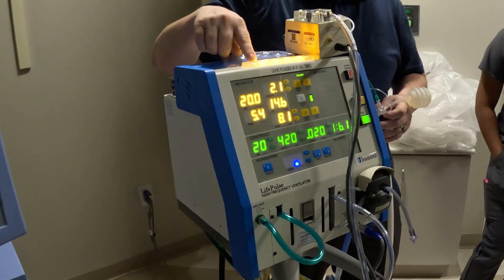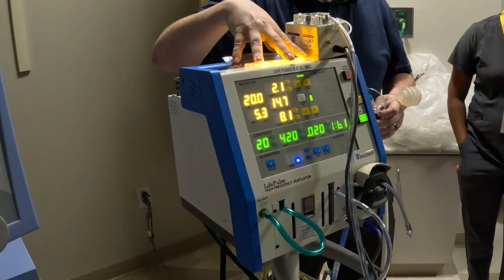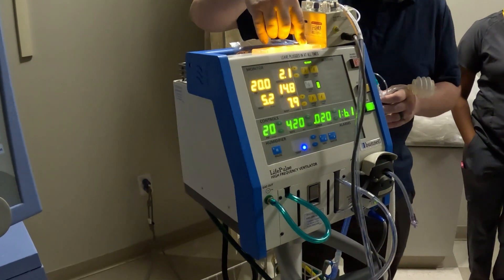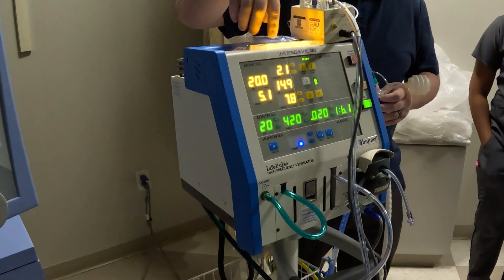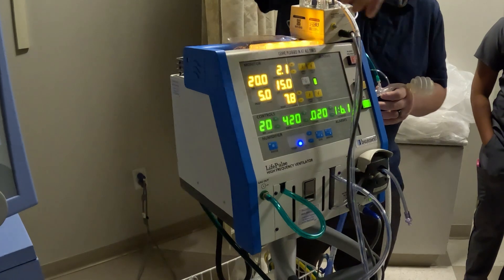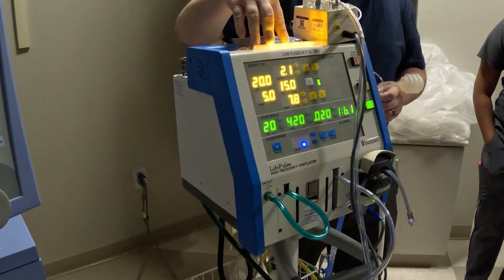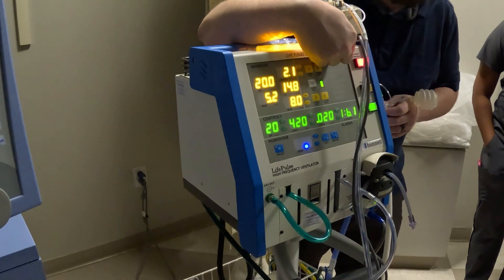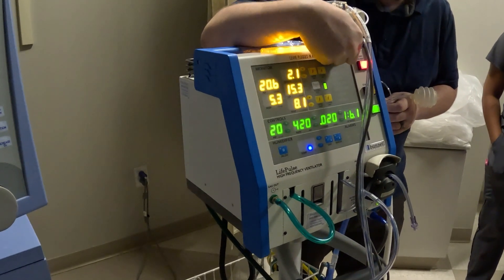You guys see this yellow light up here? This is what's going to flash when it alarms. If things are going off, this will flash yellow. You can push the green button and it will stay yellow until you fix the problem. You can also pause your audio for your alarms.